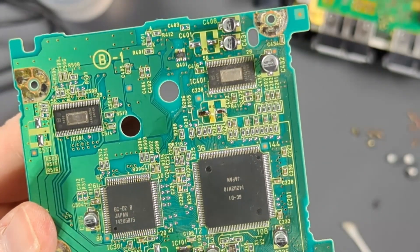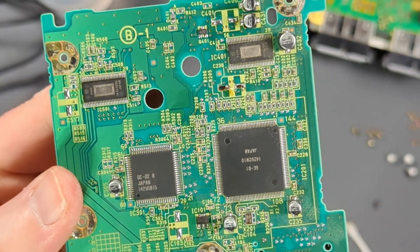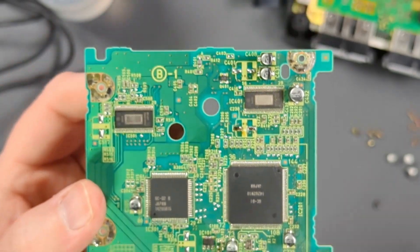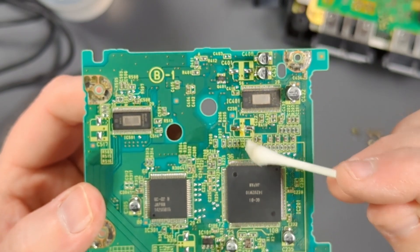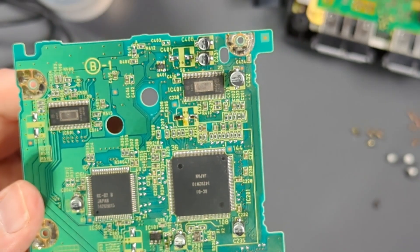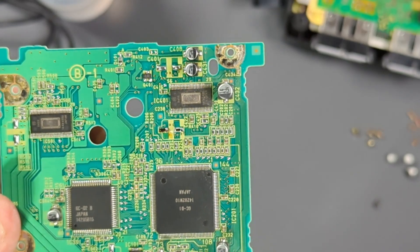So I took off some of the caps. If you look here, there is some electrolytic leakage going on — I found that on a couple of them. They weren't bad, no damage or anything, it looks like they had just started. So we might've caught this right in the nick of time. I'm going to keep cleaning, taking the caps off, and start putting them back on as soon as I get this one cleaned up.